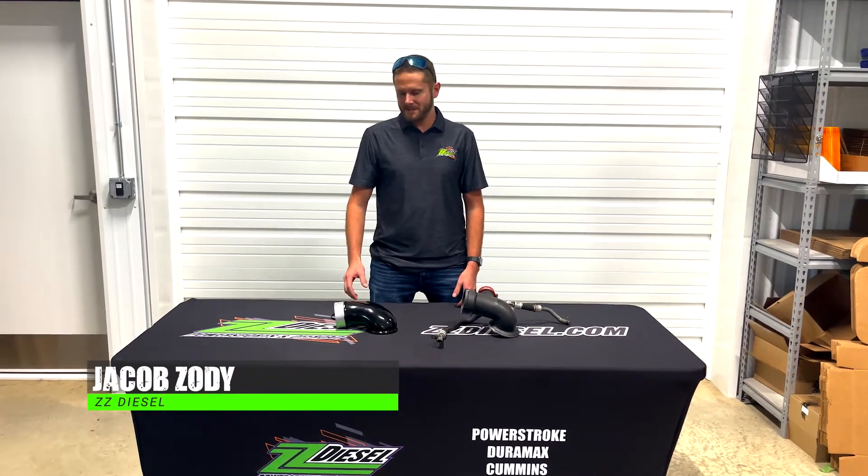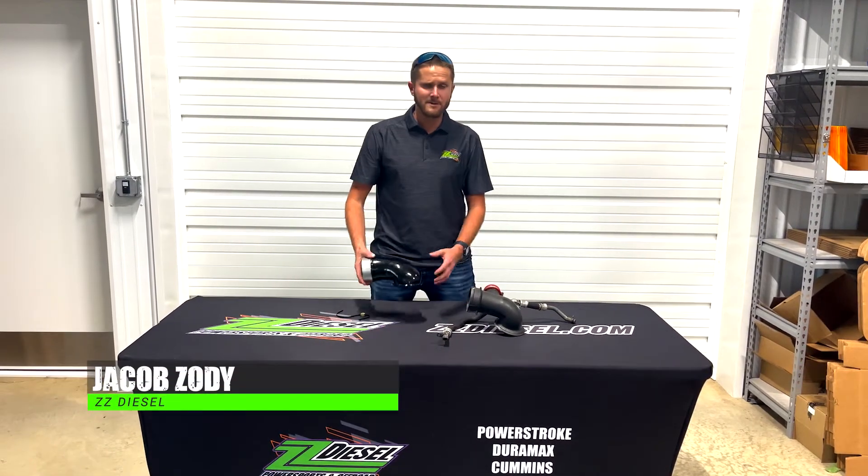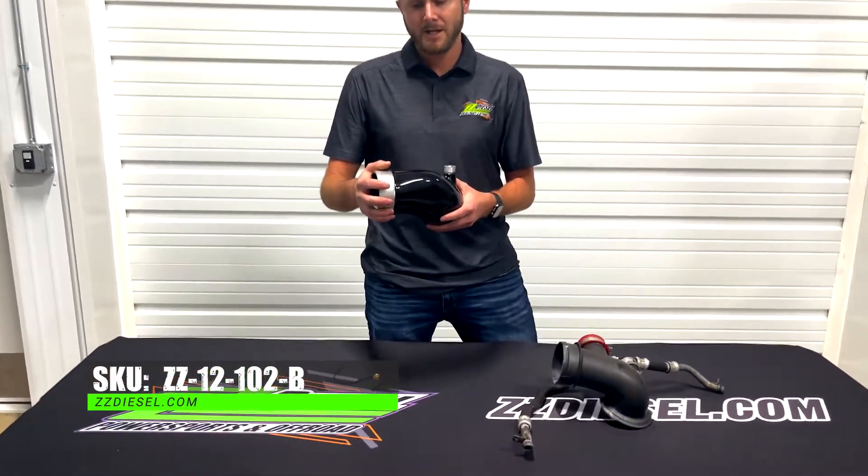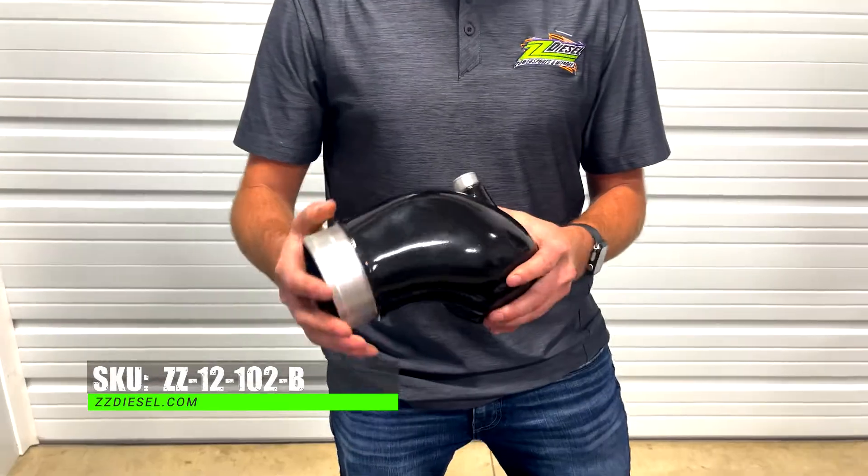Hey guys, Jacob here with ZZD. We've got another product spotlight video for you guys today. It's our ZZ-12-102-B LOI Turbo Inlet Manifold.